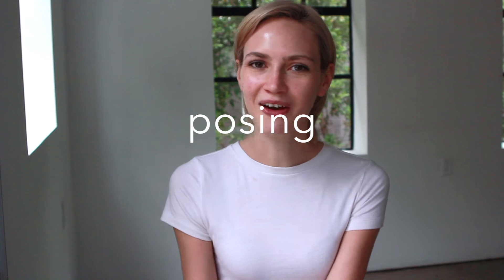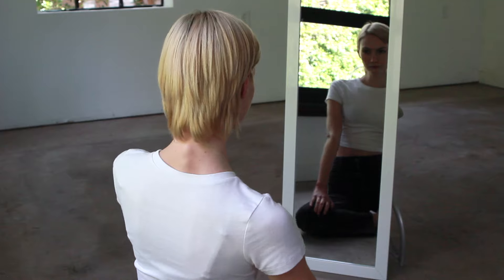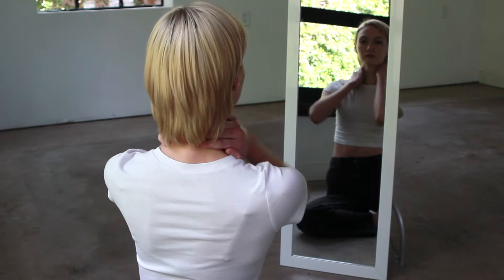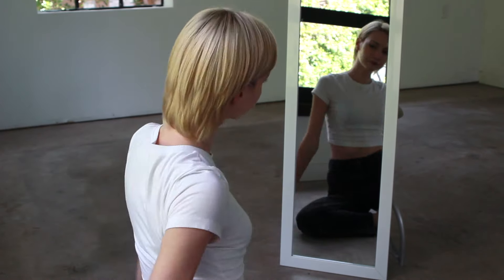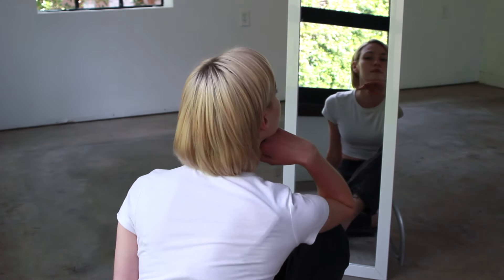For posing, go ahead and find a mirror and start practicing those angles. Experiment with facial expressions and try out different body movements.